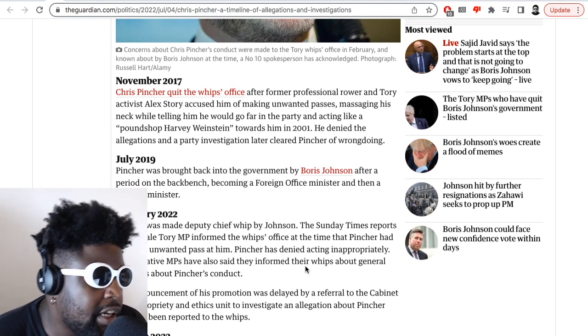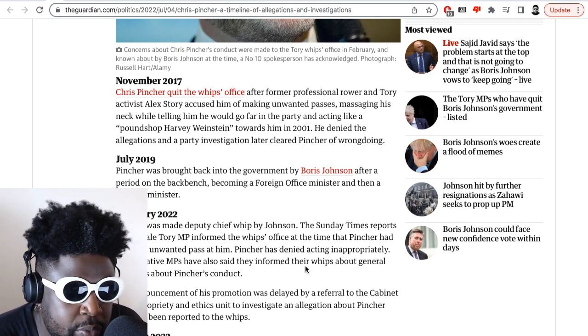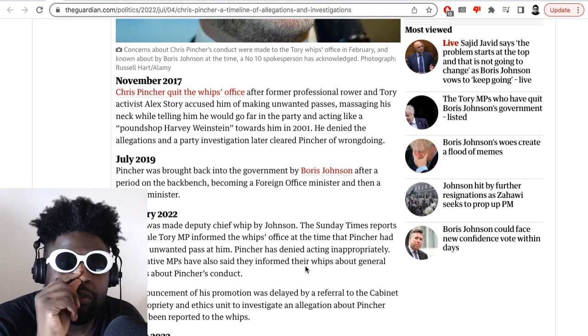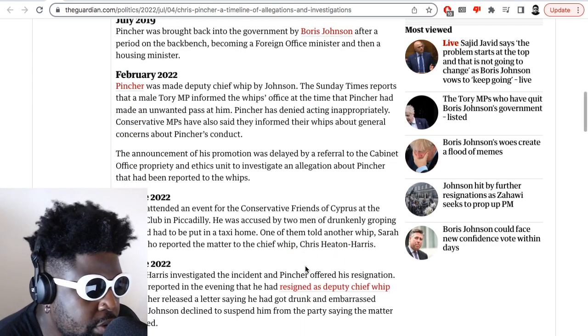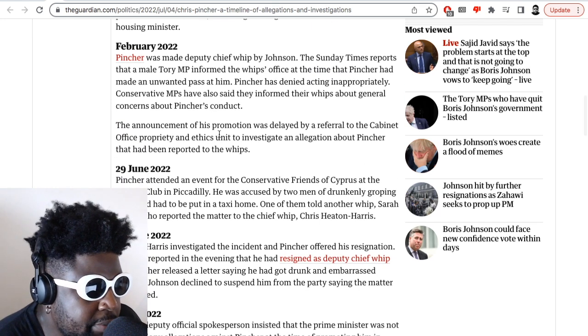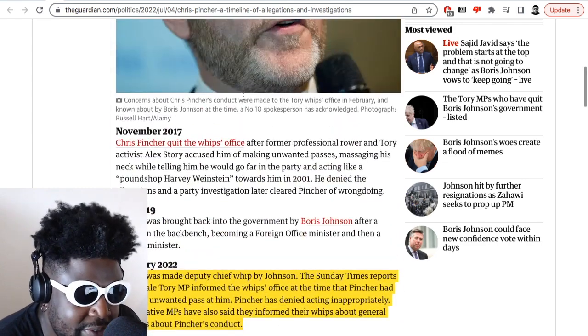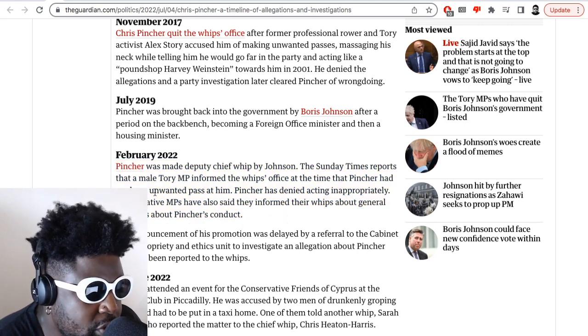February 2022: Pincher was made deputy chief whip by Johnson. The Sunday Times reported that a male Tory MP informed the whip's office at the same time that Pincher had made unwanted passes at him. So he hadn't learned his lesson from 2017 and was still making passes at people that didn't want to be touched. Pincher denied acting inappropriately. Conservative MPs also said they informed their whips about general concerns about Pincher's conduct. The announcement of his promotion was delayed by a referral to the Cabinet Office Propriety and Ethics Unit to investigate the allegations, but it still continued on.